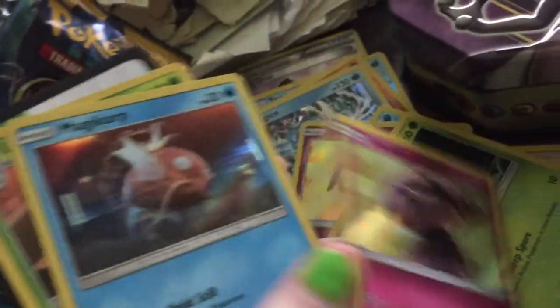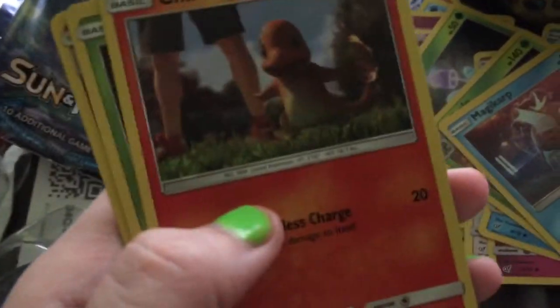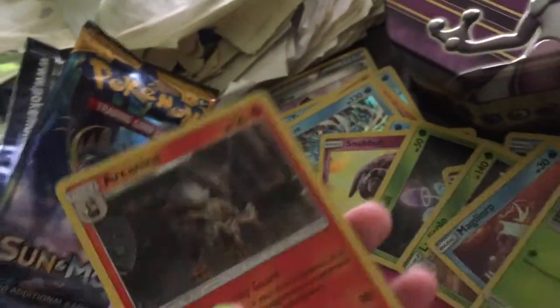Another Morwhal, another Snubble, another Magikarp, Ludicolo - okay, that's different. I'm probably just gonna get a ton of doubles, so that's gonna be nice. I mean if you like stickers and pins I guess it's worth it, but I'm not getting anything out of the ordinary. Another Magikarp. Charmander - hell yeah! Another Morwhal.